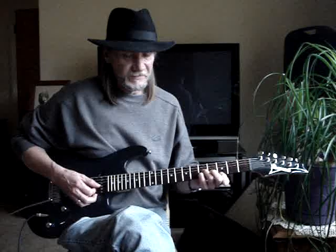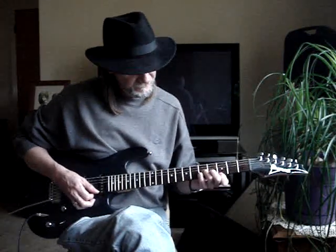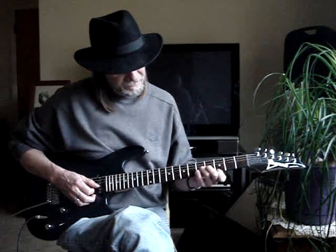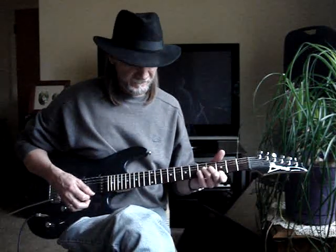Then I go to the third fret and do a C chord. First finger is on the first string 3rd fret, pinky is on the second string 5th, and third finger is on the third string 5th. 1-2-3-4-5.